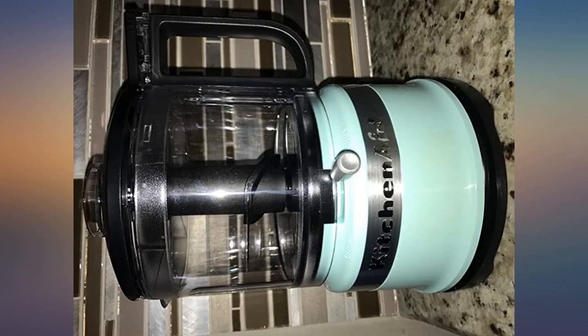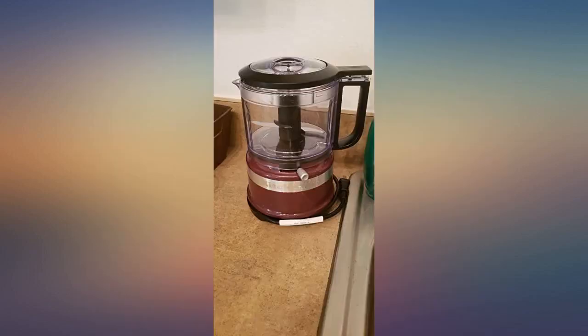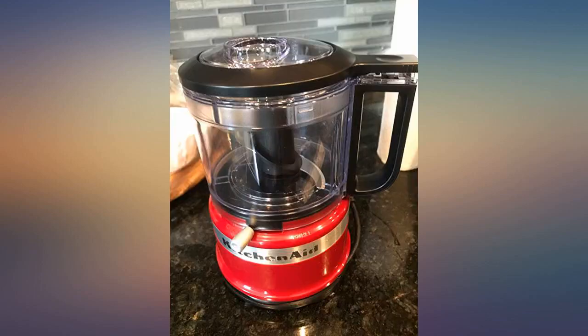It's great for making fresh hummus. It handled 1 can of chickpeas, 1/4 cup tahini, juice of 1 squeezed lemon, a little chickpea juice, and spices perfectly. It's also easy to clean and assemble.